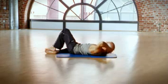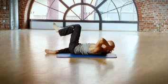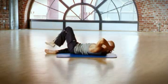Now let's combine both exercises. Raise your upper body, raise your leg, lower your leg and lower your upper body.